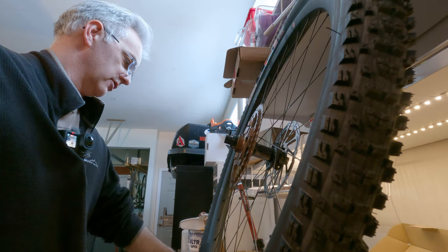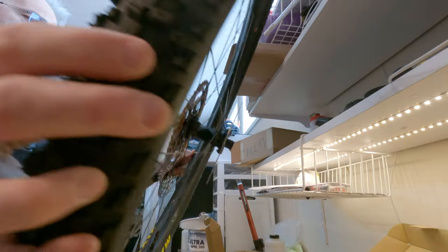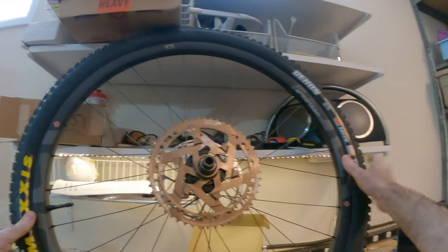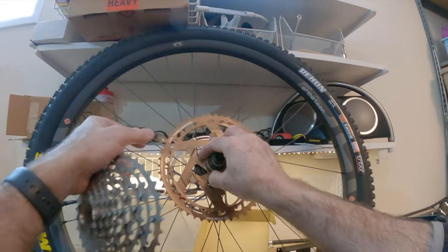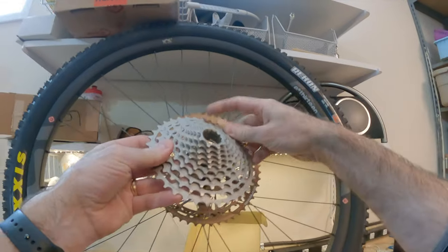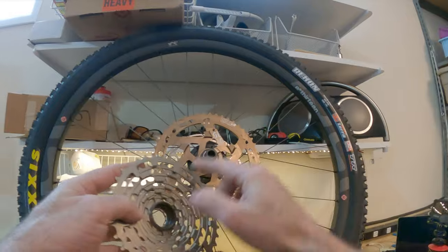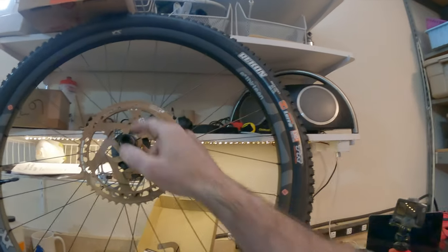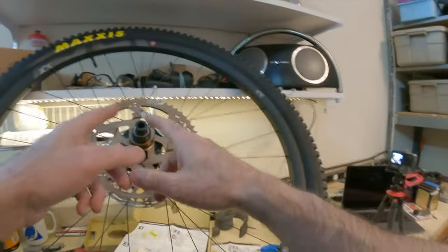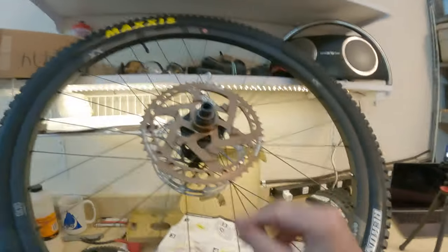Now the next part is to lock this in. We rotate this around and find the guides. You can see there's an unlock and a lock position, and then there's a part here. What we need to do now is actually grease — oh, I put this on and forgot to grease it up. I should probably do that. So I took this off and re-greased it off camera, so we're back to where we were.